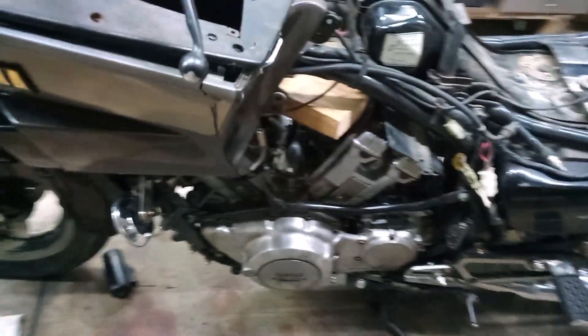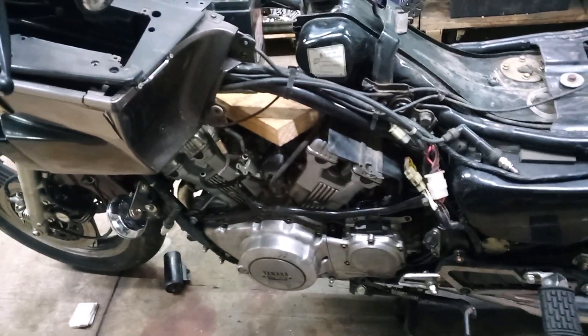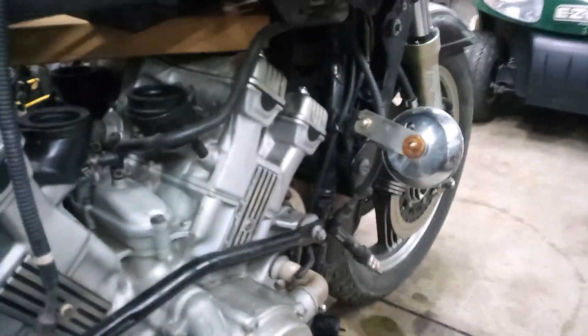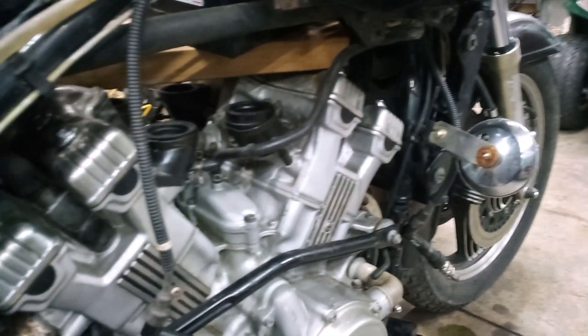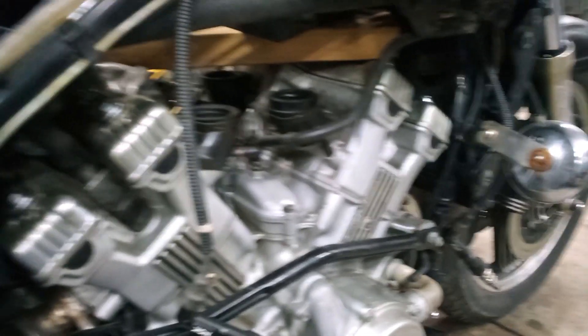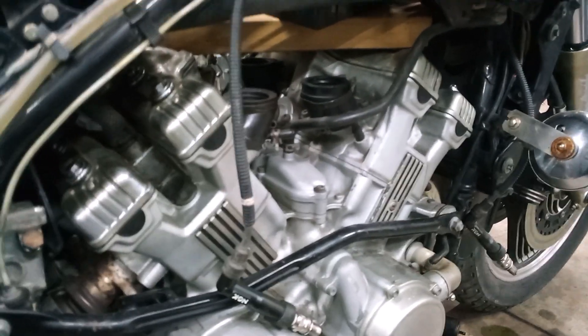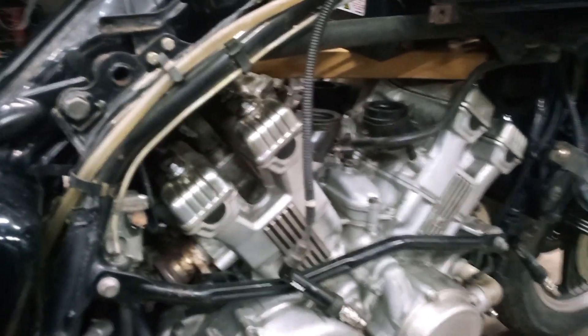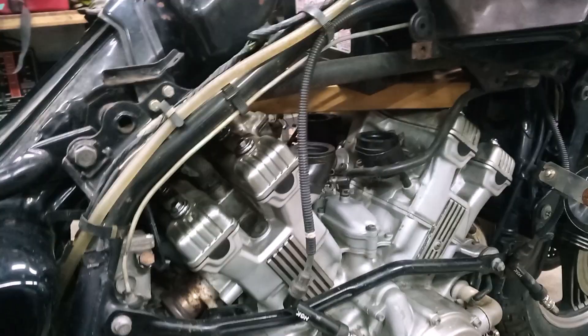I thought I had low compression because things weren't sounding right when I was turning it over, so I checked the compression. This one was 180 psi, this one was 150, the right front was 135, and the right rear was 150. That's not very good — they should all be within 10% of each other. But this is just a basket case type bike, so I'm just gonna fire it up the way it is.